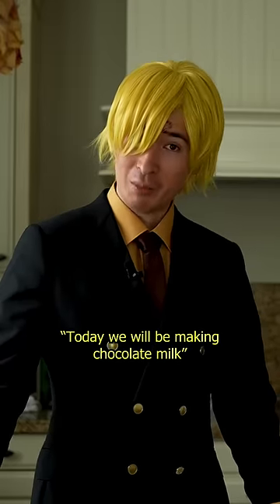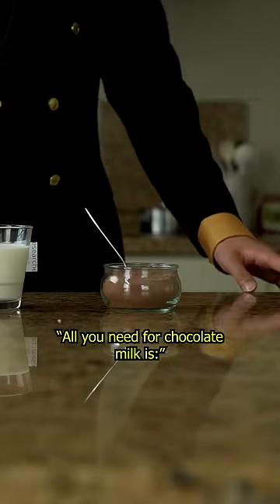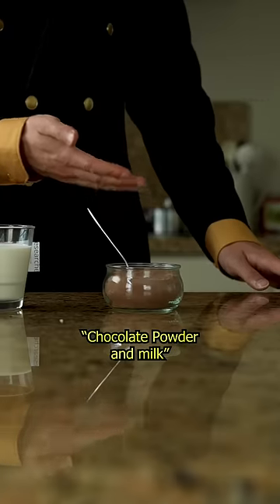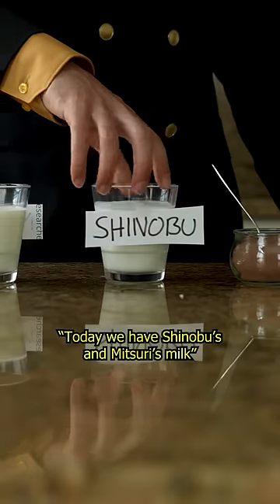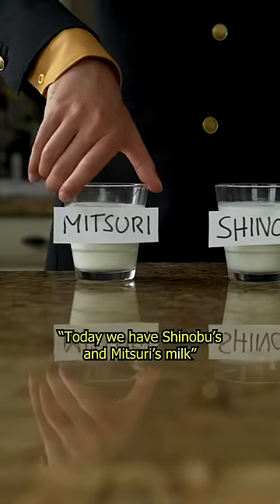Today we will be making chocolate milk. All you need is chocolate powder and milk — but not just any milk. Today we have Shinobu's and Mitsuri's milk.